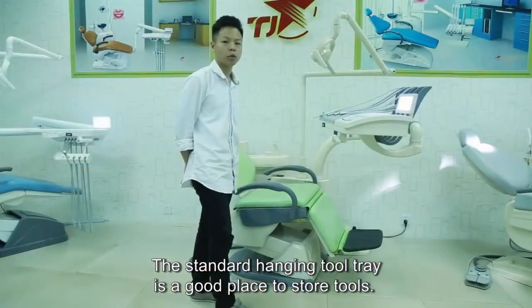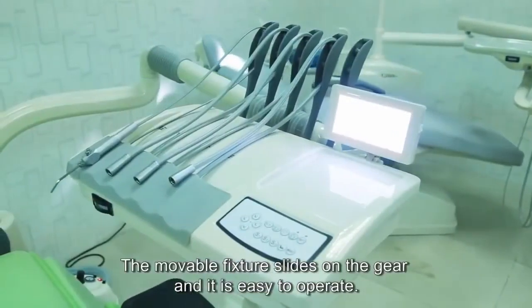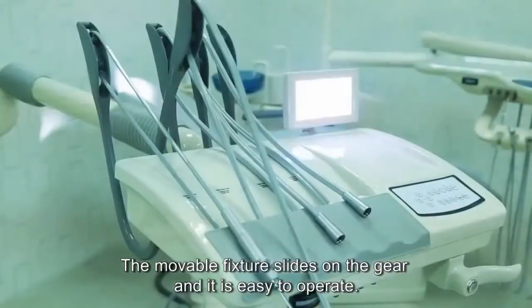The standard hanging tool tray is a good place to store tools. The movable fixture slides on the gear and it is easy to operate.